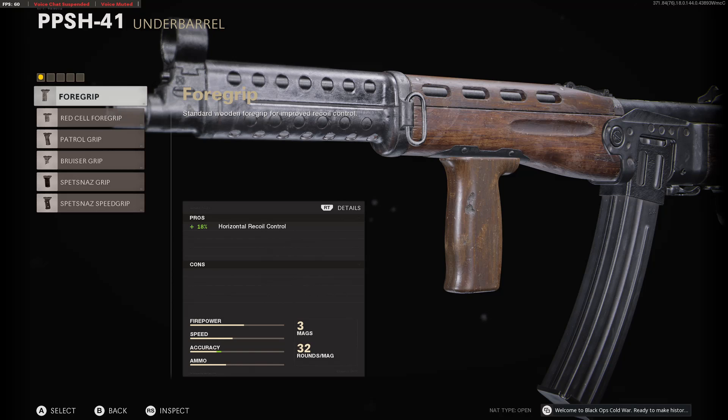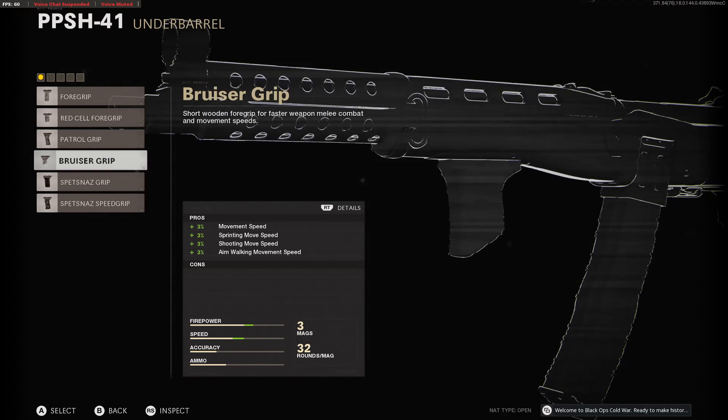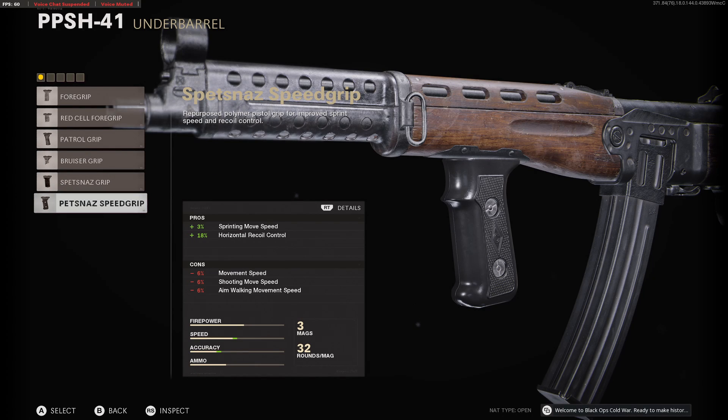For underbarrel, we have foregrip, red cell foregrip, patrol grip, bruiser grip, Spetsnaz grip, and the Spetsnaz speed grip.